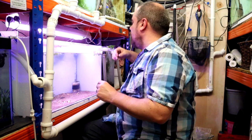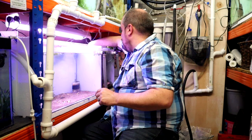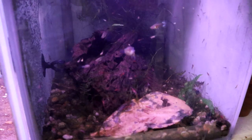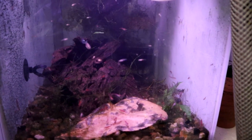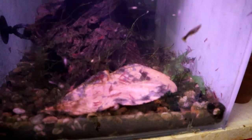First things first, I'll move all the plants out of the way. Here's a look at the shrimp slash guppy tank as it is now. This is really all I ever do — every now and again I chuck in one of these Indian almond leaves, and you can see they absolutely love that stuff.